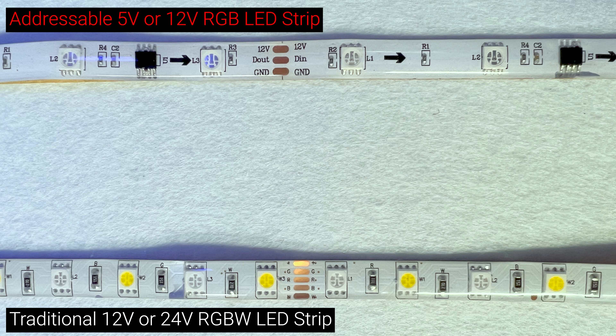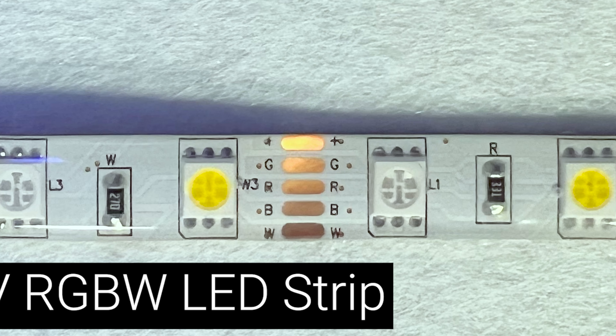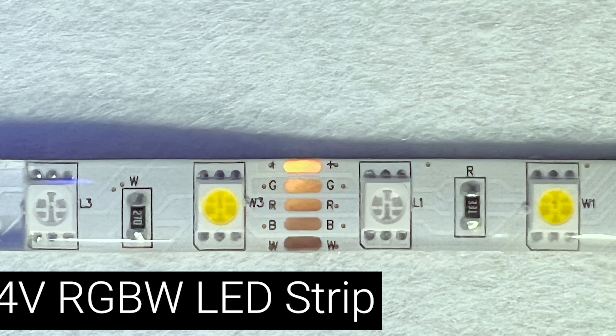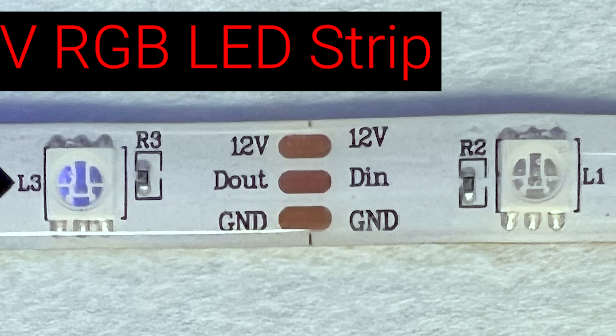The easiest way to tell if your LED strip is a traditional strip or an addressable strip is to look at the copper pads on the strip, which should be labeled plus R, G, B and W on a traditional strip or plus data and ground on an individually addressable strip.